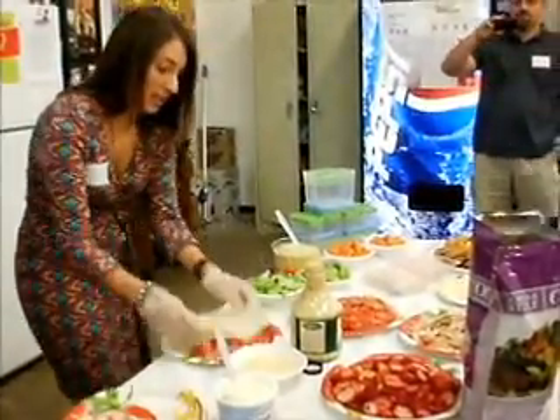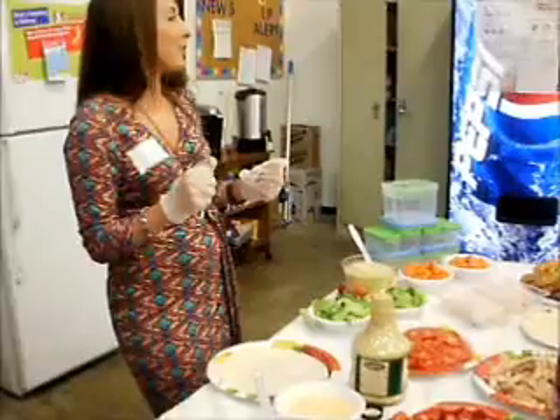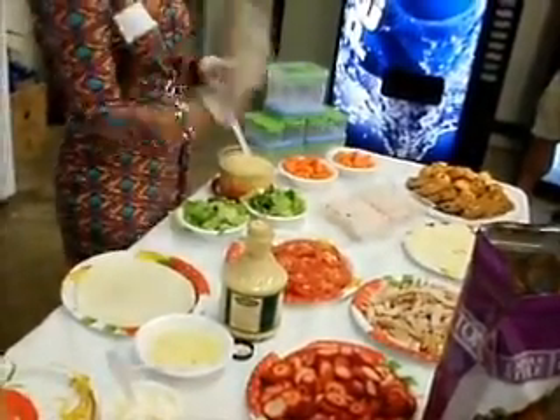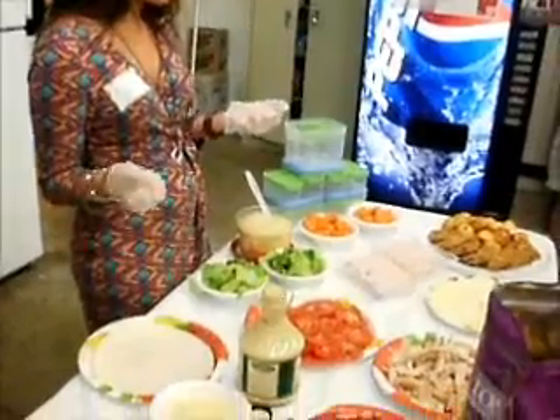A cheesy chicken Caesar wrap — I know a lot of kids will not eat salad, they won't eat lettuce, so you kind of have to put dressing all over it. We do have the Perdue chicken that's already pre-packaged and pre-made — it's ready to go, no cooking involved. You can also use rotisserie chicken; I use rotisserie chicken for dinner and then the next day I shred it up and put it in a salad.